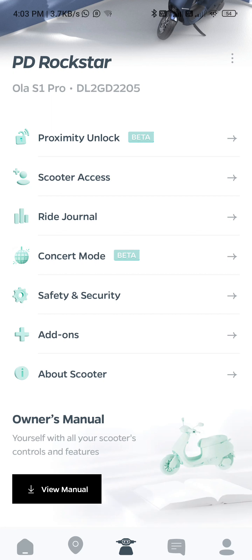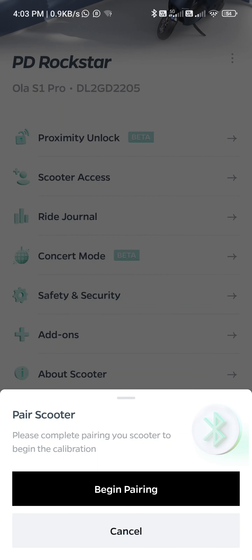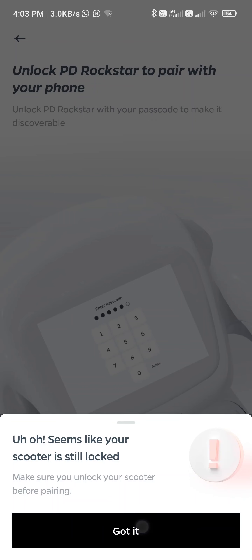Hey folks, so I'm going to test the proximity unlock calibration. I'm starting the calibration now. Click on proximity unlock.